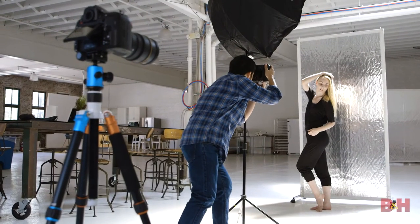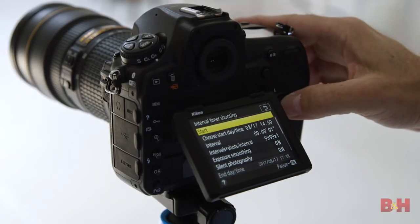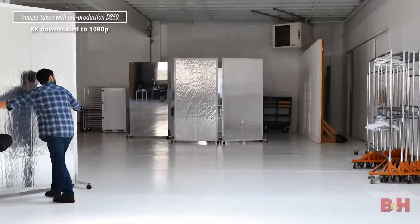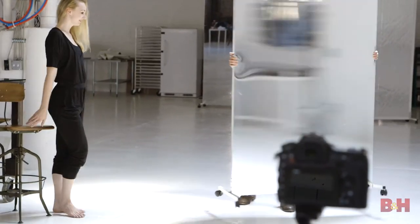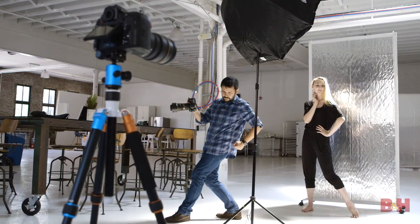There's even an 8K time-lapse feature that uses an internal intervalometer, allowing you to make up to 9,999 frames from a half second or longer. Here you can see me setting up the studio in beautiful 8K. Obviously you're not watching 8K at home, but all the movement — the pans, the zooms, the tilts, any kind of fake jib shot — you can affect all of that from the comfort of your non-linear editor.